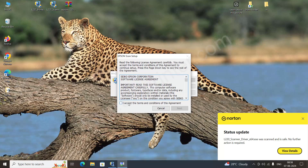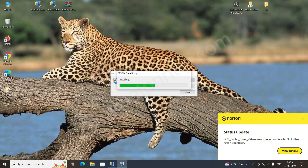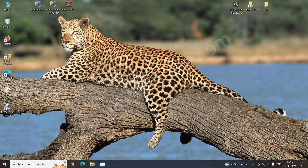Click on I Agree and click on Next again. It is installed successfully — click on Finish. So this was the full feature driver installation.